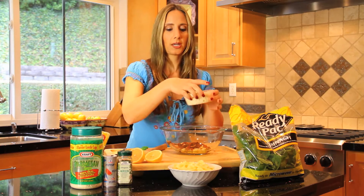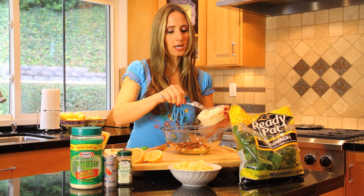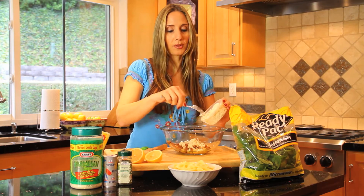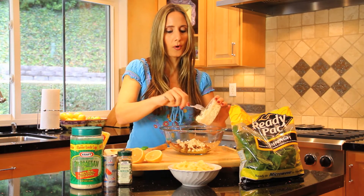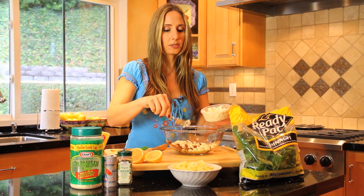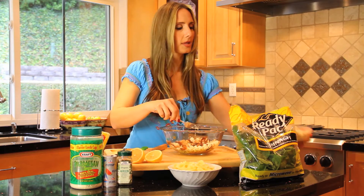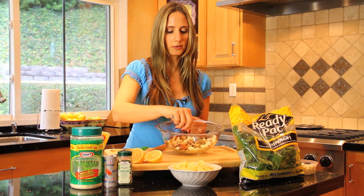And feta cheese — this will add some more protein to your high-protein, high-carb pasta salad. It goes great with the sun-dried tomatoes and the olive oil. So a few tablespoons of that. Feta cheese has a lot of flavor; it goes a long way. Get that started, stirring that around a little bit.